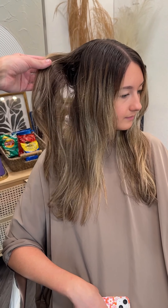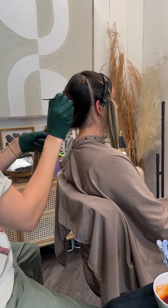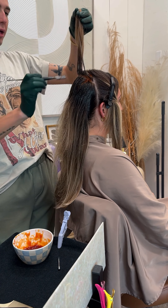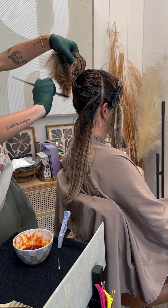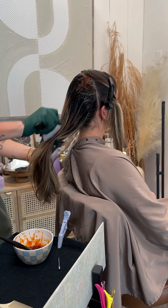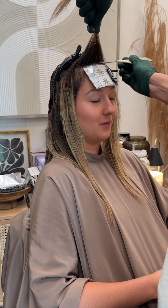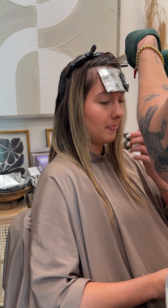Today I tried the reverse braided balayage that was all over TikTok for the first time, and I fell in love with this technique. I don't know why I was so late to the game, because I instantly fell in love with how the results came out. It was such a big transformation and did not take nearly as much time as doing a full lowlight.